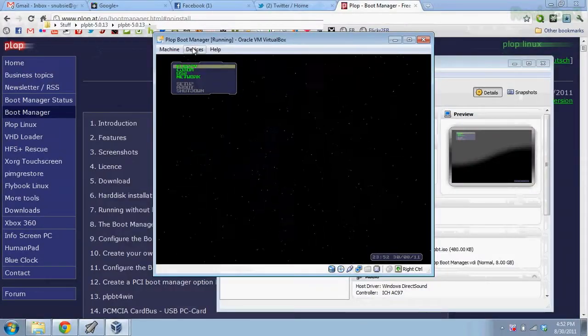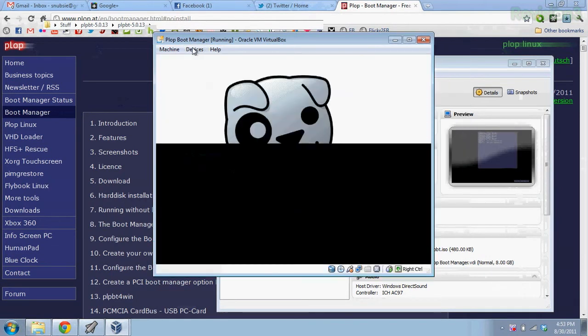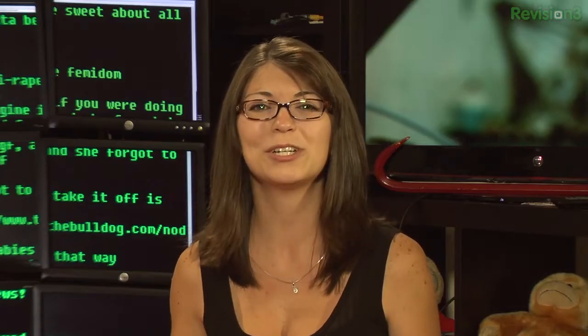Now that all of that is fixed, you should be able to boot off your USB drive. From the Plop Main Menu, go to USB and hit Enter. And I have Puppy Linux starting up — sweet. That was so much easier.